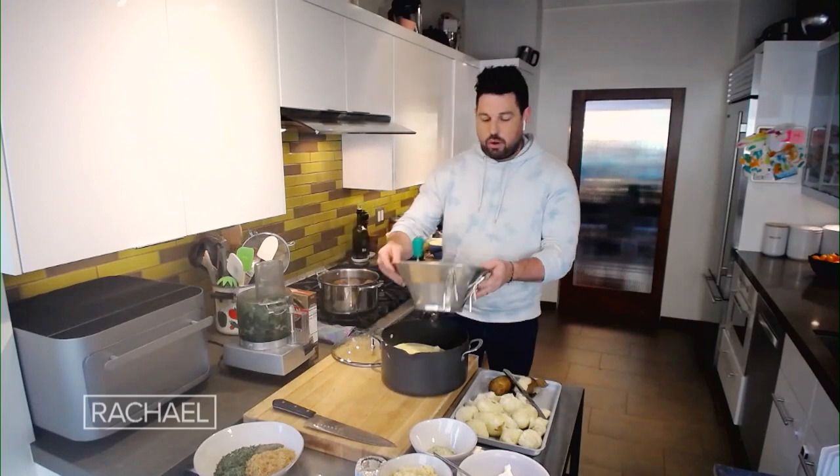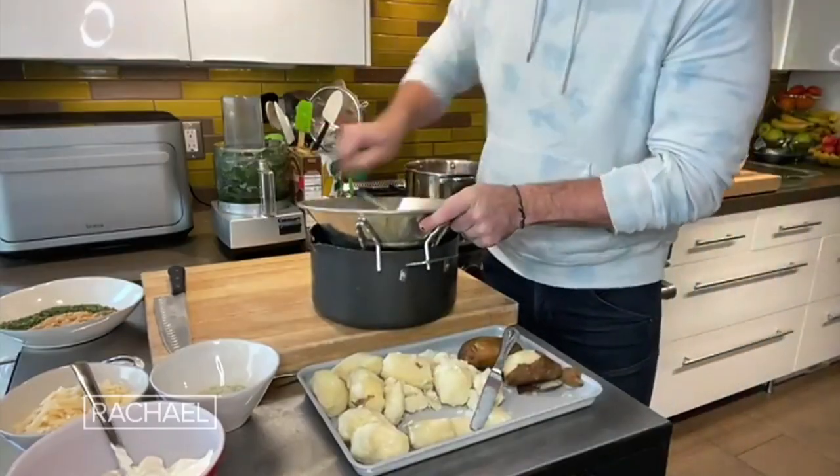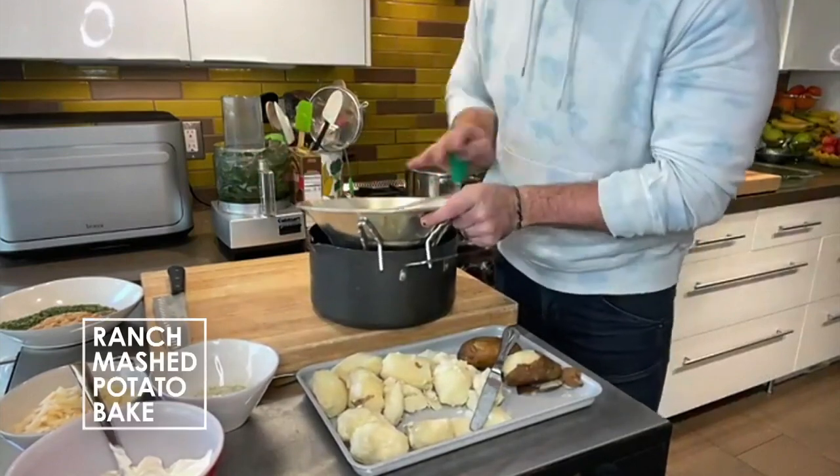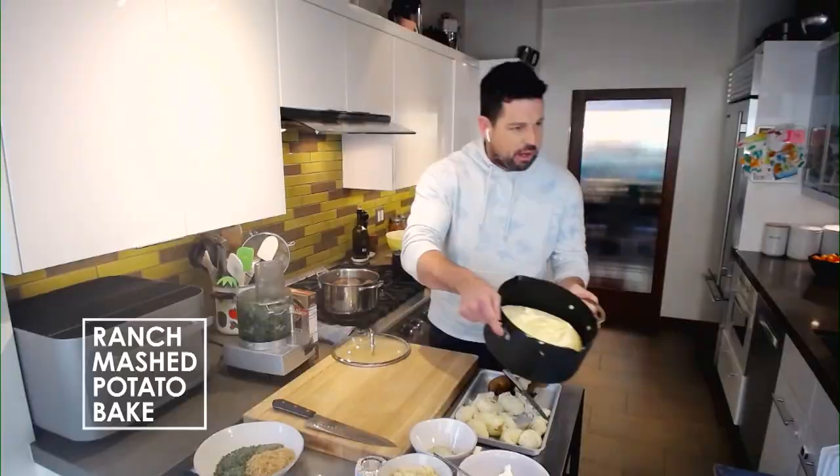I'm going to take my ricer and all you have to do is put these guys right in — it's literally just as easy as this. It's food milling, just pushing a potato through. You food mill them and they come out gorgeous, just like this.